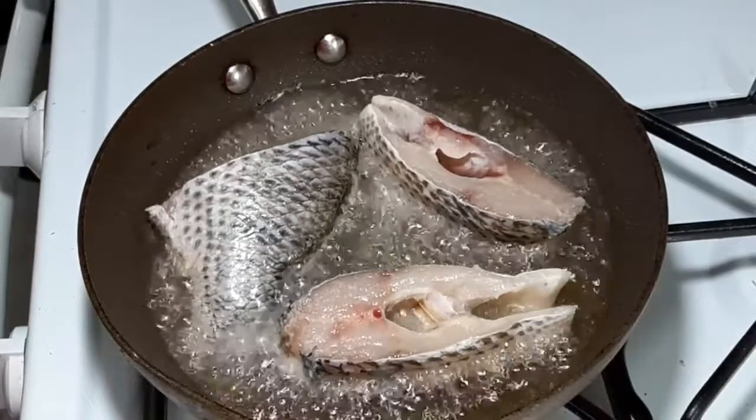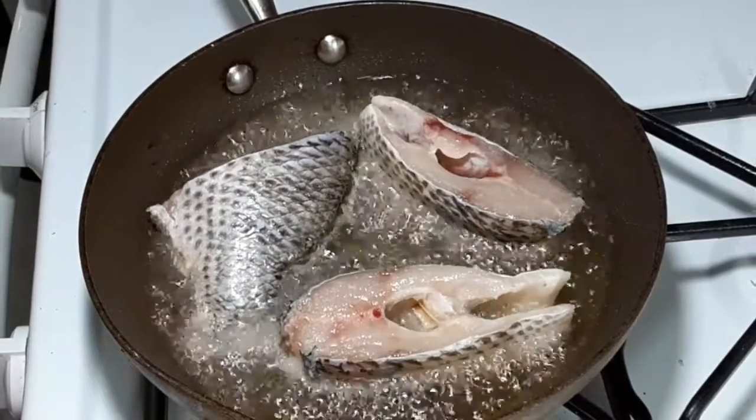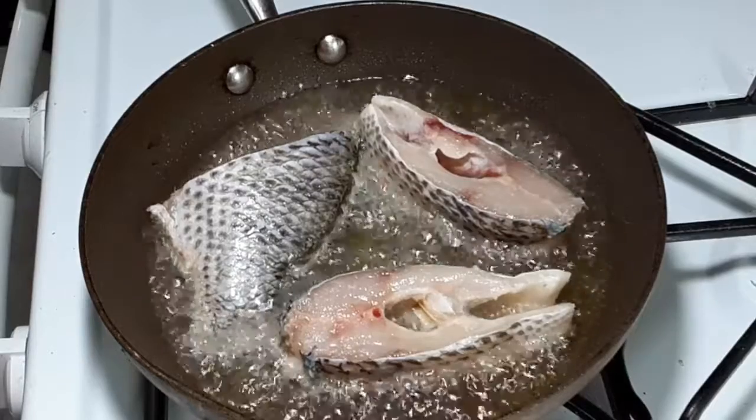I put in the clean sliced fish I prepared into my frying pan, and wait until it's cooked.